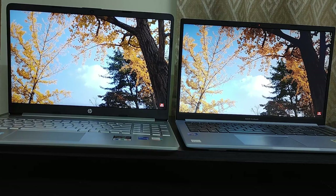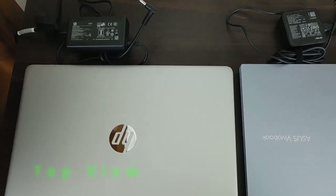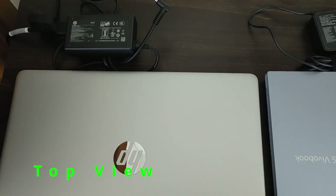These are the major differences and I will be showing the subtle differences — like the ports, keyboard layout, and build quality — while going through the complete video. Let me show you how both laptops look from the top.